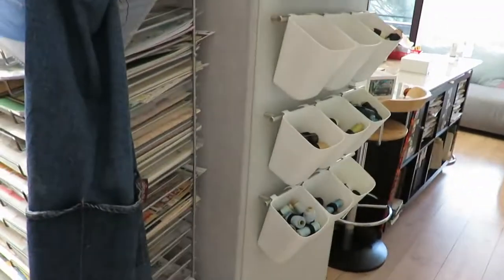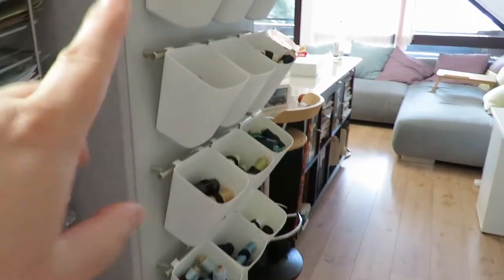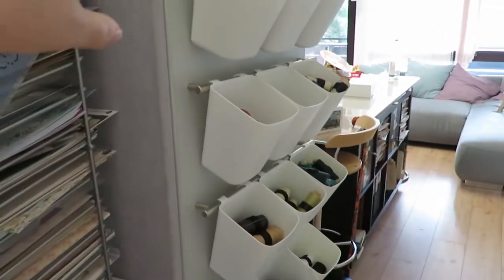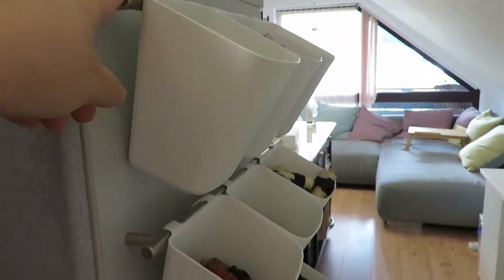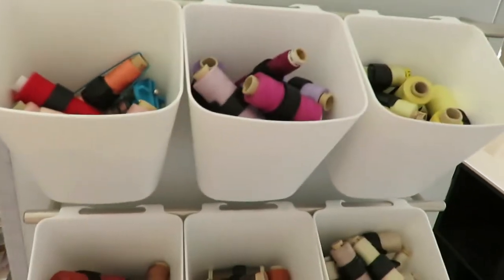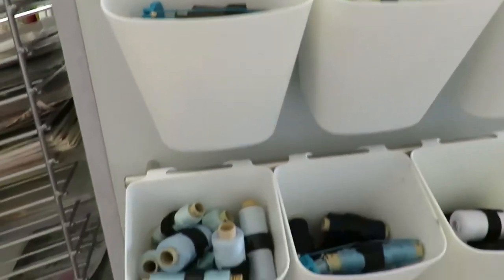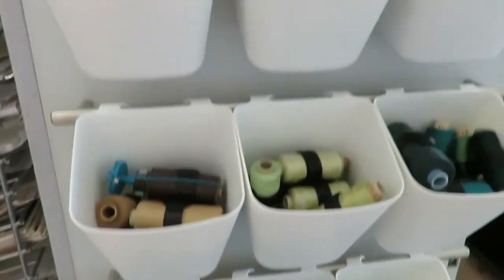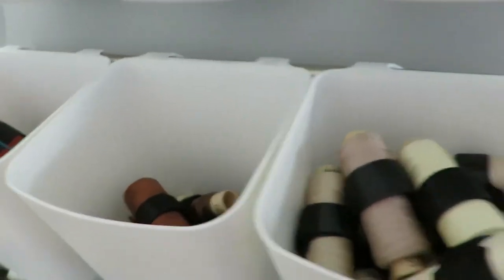Right behind it, on the side of one of my bookcases, I have this little set of holders and these little buckets — all from IKEA, both the rods and all the buckets. In those I keep all of my threads, and of course they're organized by color. This way I can just spin around and grab the thread that I want.